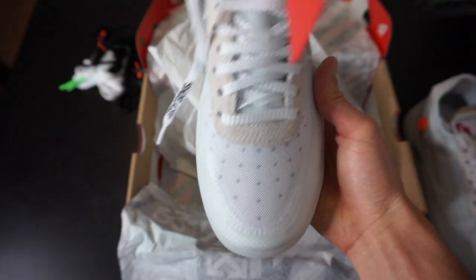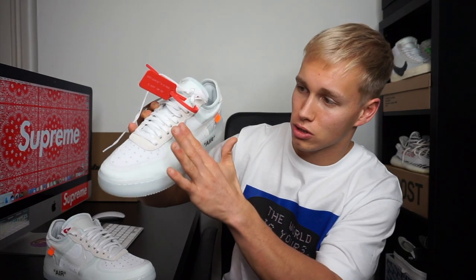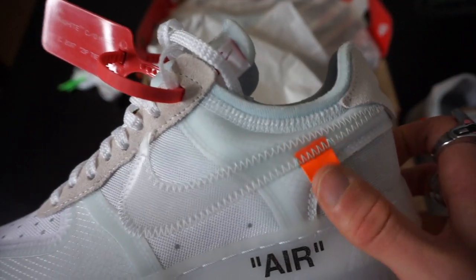Looking at the front of the Air Force, the other Air Forces usually have air holes on the toes, but instead they've been filled with a grey mesh material. Going back to the outside of the trainer, you've got the translucent swoosh with that little bit of orange material.